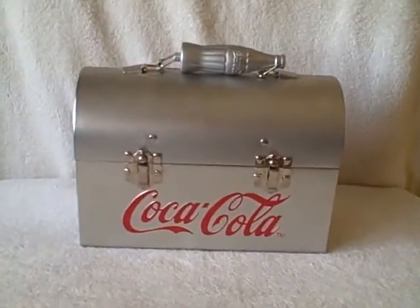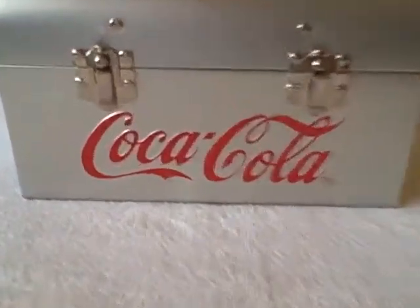Here we have a Coca-Cola lunchbox — says Coca-Cola on it. It's got a little Coke bottle-like thing up on the handle. Here's what the side looks like.